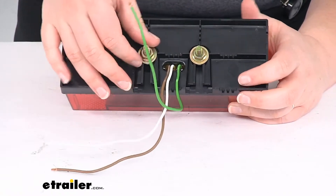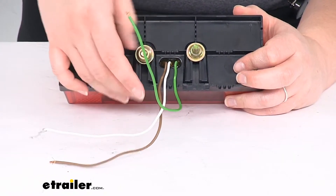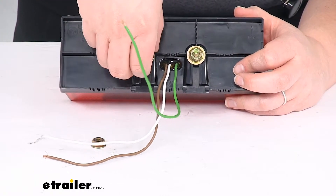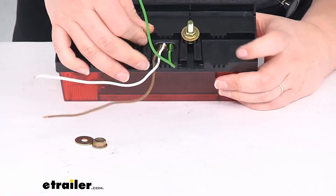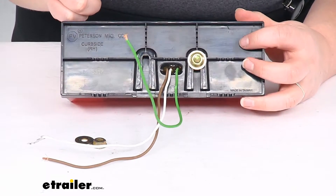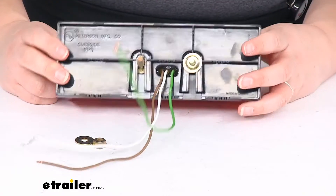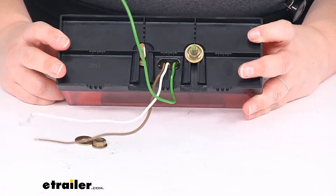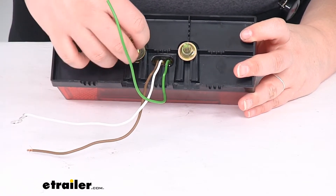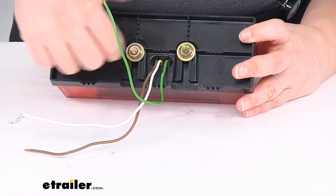It also comes with the hardware to mount it up — we'll get our flange nut, a flat washer, and a carriage bolt. That carriage bolt slides in the slot and has a little notch in it so it holds the hardware in place, so you're not having to fight with it while you're trying to get this lined up. They've put a couple of nice little smart, simple features in this light that make it easy to install.